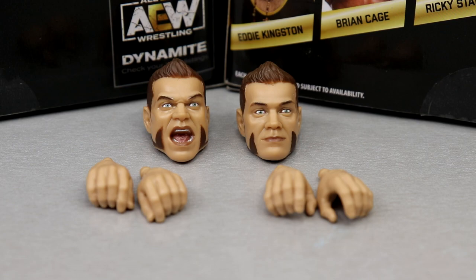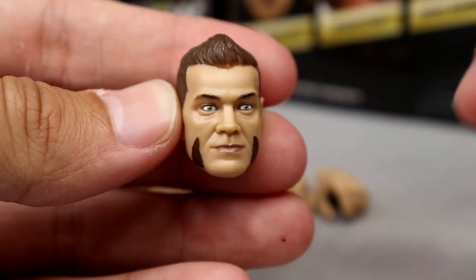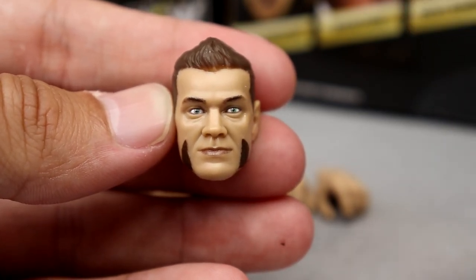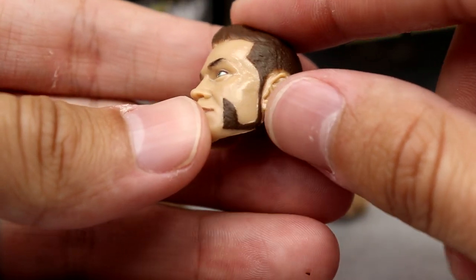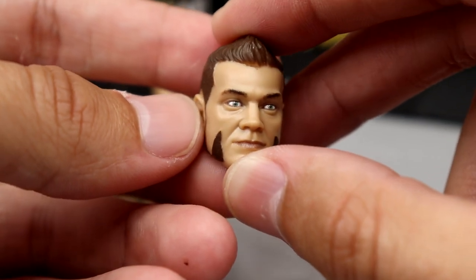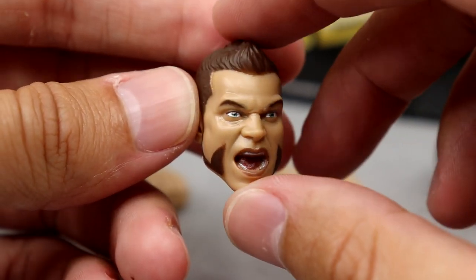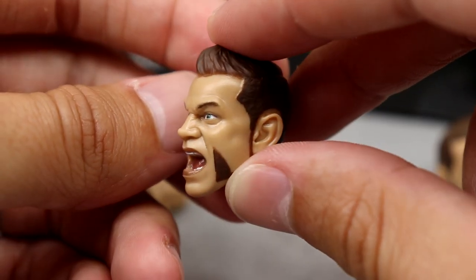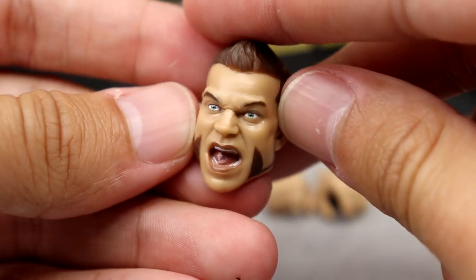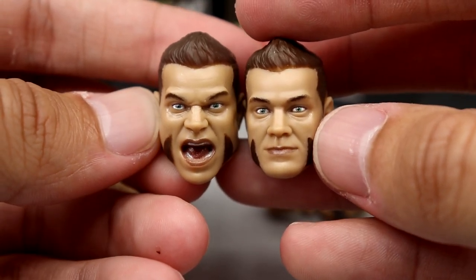For Brian Cage's accessories, you get two interchangeable head sculpts and two sets of interchangeable hands. The straight face head sculpt is not bad — it kind of lacks a little detail but captures the likeness. He's got his spiked up hair and his crazy mutton chop Wolverine-esque facial hair. I do prefer the screaming expression head — I wish it had a bit more anger and intensity, but it looks good. Great for figure photography and display. The hair could maybe be a touch darker.